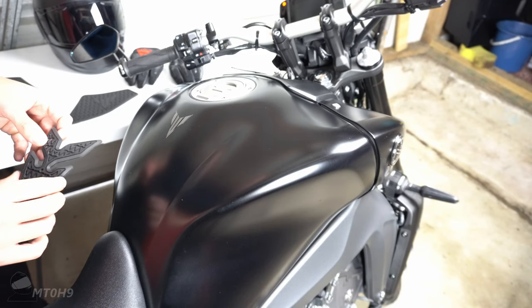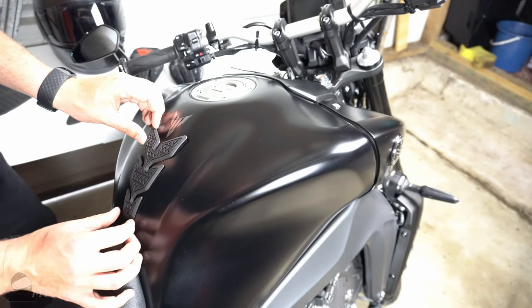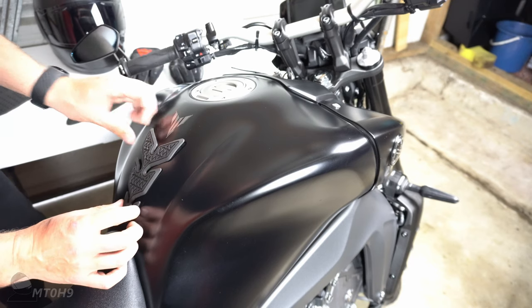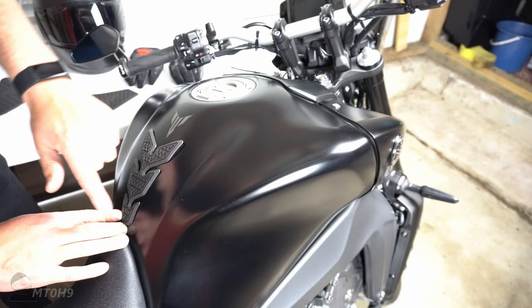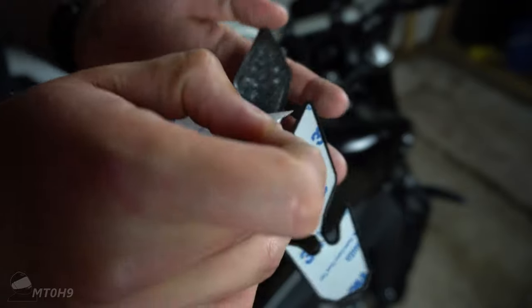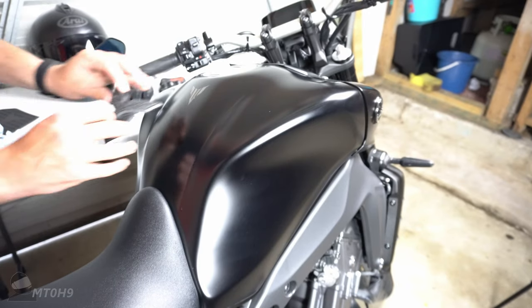I'm just going to kind of wing this as I go. Obviously this tank pad is going to go up here somewhere - I'll spin the camera around so you can see it. They'll look something like that, which is pretty cool. Maybe we'll go a little bit lower for the belt buckle area and even out the gap to try and make it a bit more symmetrical. It looks way better than the Mohican-strip style ones.